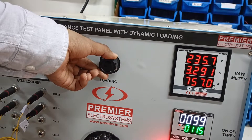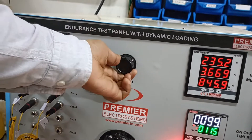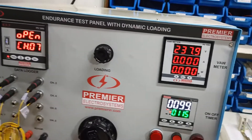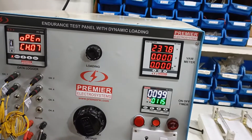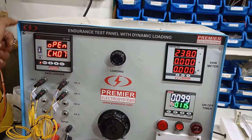We are increasing the load on the motor at 800 to 860 watts. You can check up to the desired load. You can insert a pen drive and the temperature data will be recorded in that.